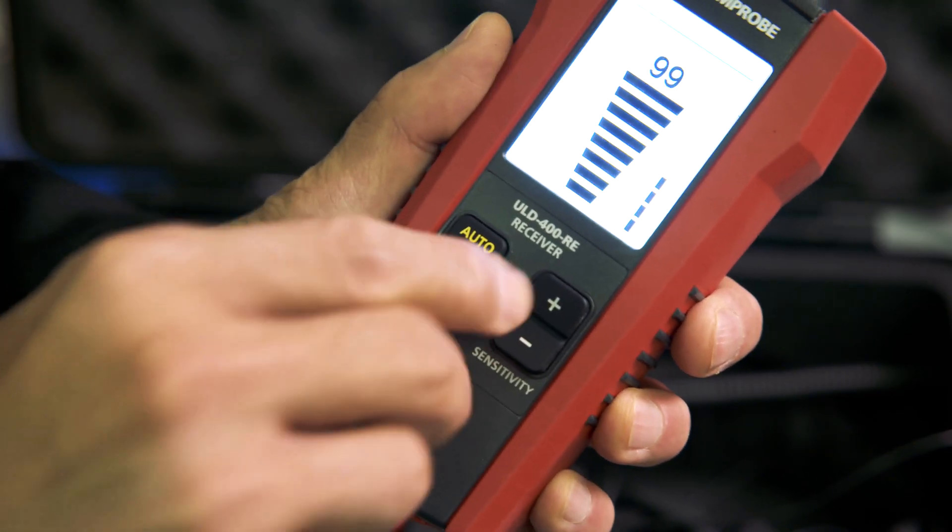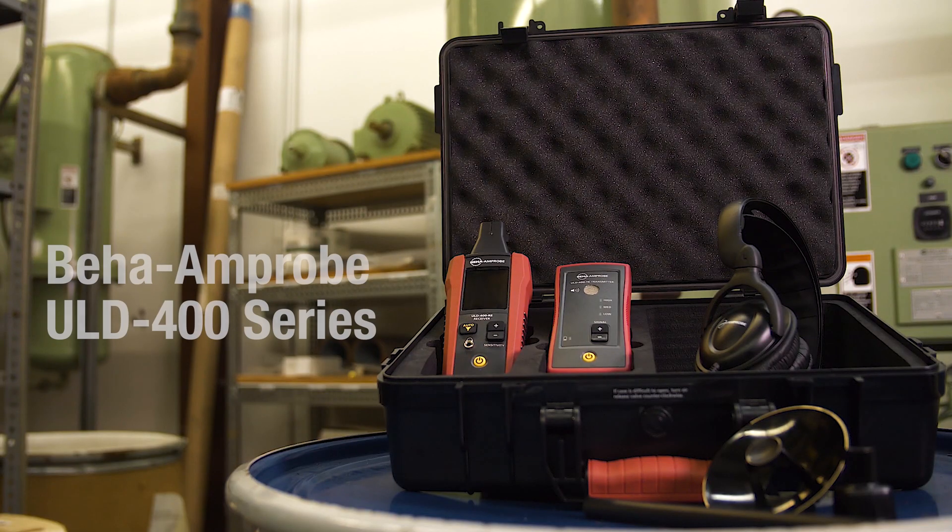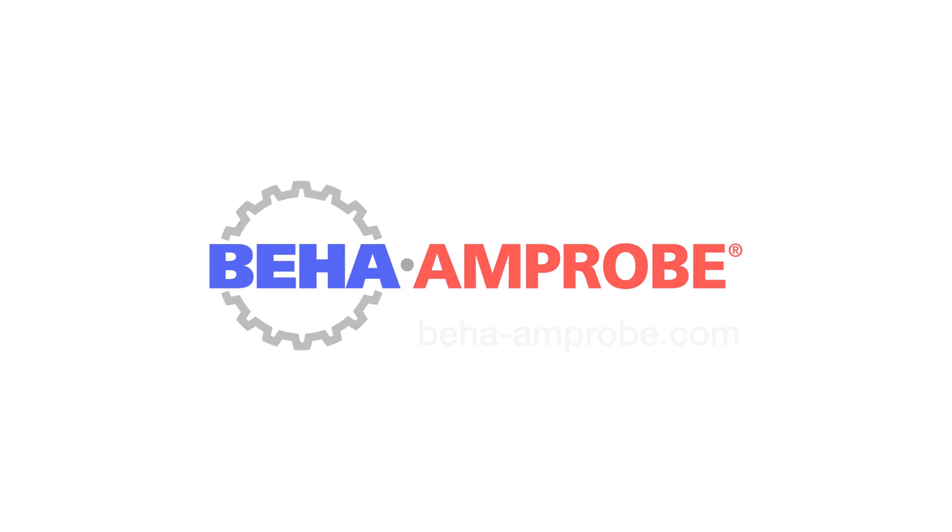Get the job done easily and efficiently with visual and audible leak pinpointing. The Beha Amprobe ULD400 Series Ultrasonic Leak Detector.